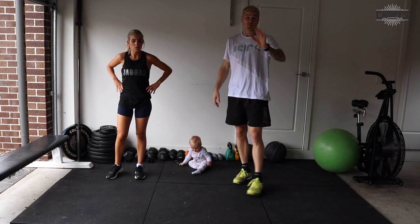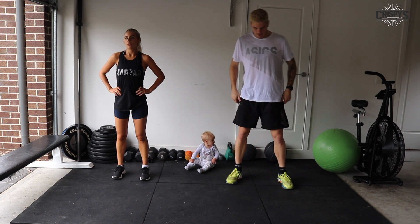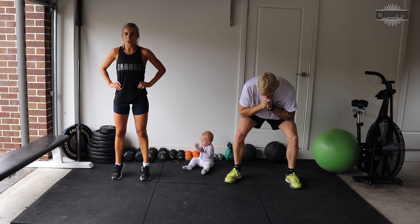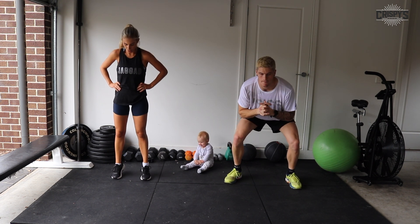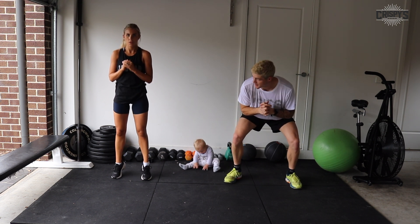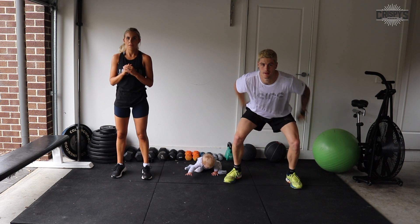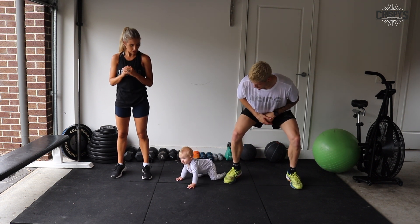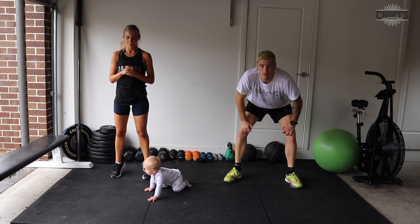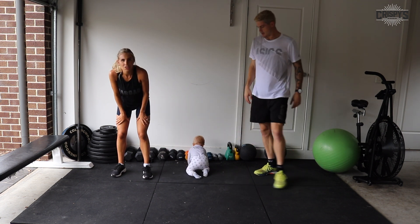Now our squat calf raises or standing double leg calf raises. Five seconds — three, one, let's go. Really challenge yourself — just keep going right through to the end. This is really good for your core, your glutes, your quads, your calves — getting all the major leg muscles working. 10 seconds — pump them out. Three, two, one. Shake your legs out, guys. Well done.